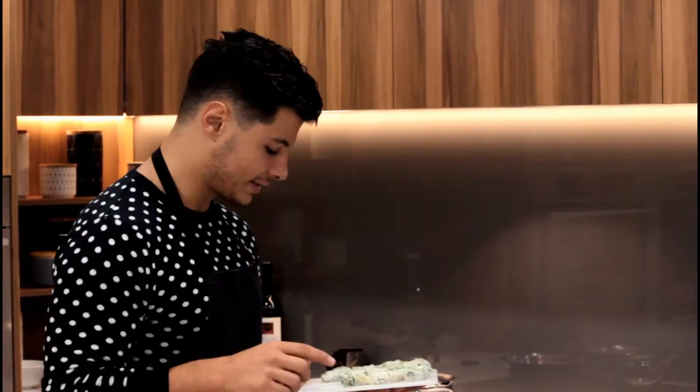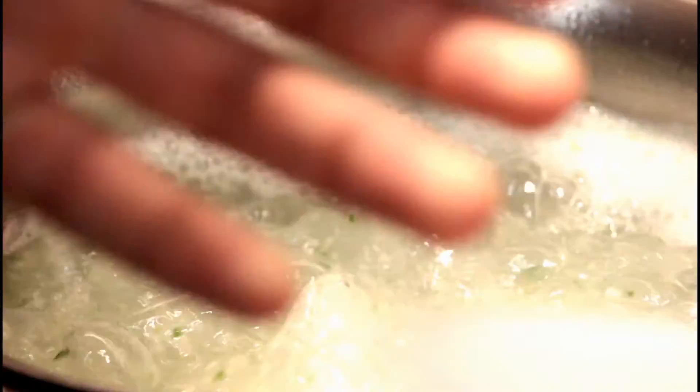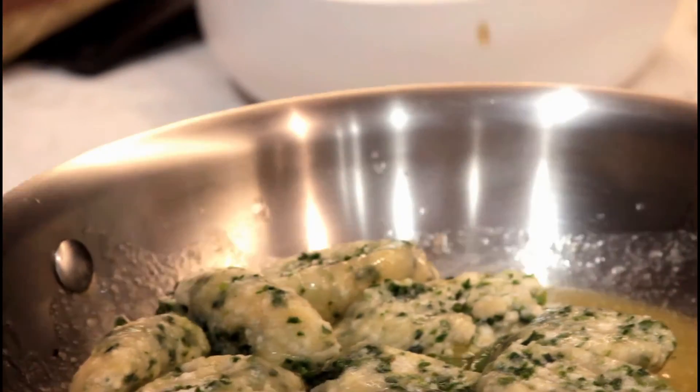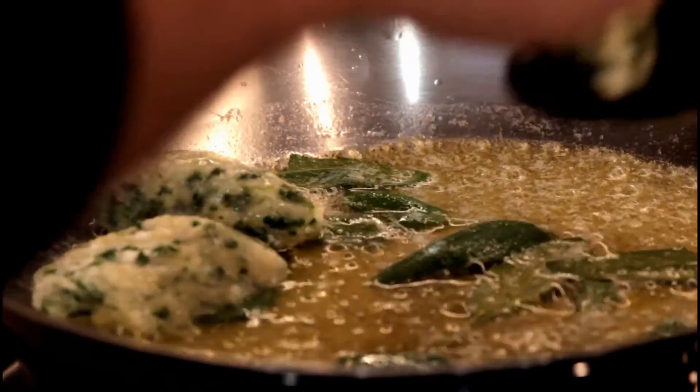Anyone can do this, no excuses. I'm just going to plop these in one by one — you don't want to overcrowd them too much. They only take about one to two minutes. I've got my sauce on the side here ready to go. All I put in here is some sage and some butter — it's classical. I'm going to finish it with a little bit of parmesan, and as they float I'm just removing them from the liquid and putting them straight into the sage butter sauce just to brown them up a little bit.